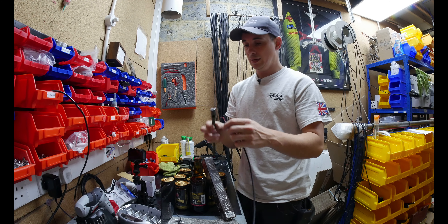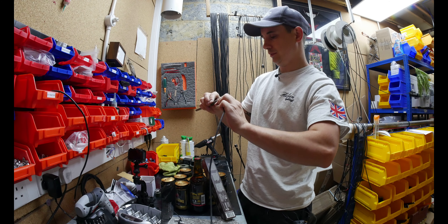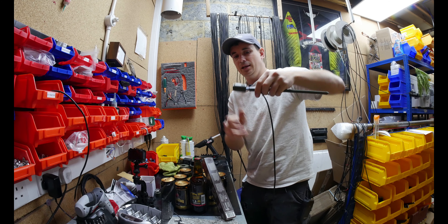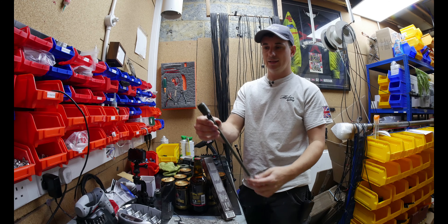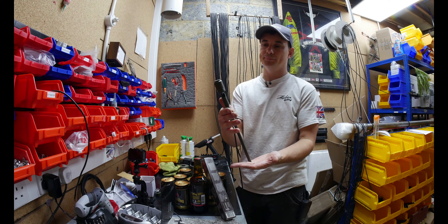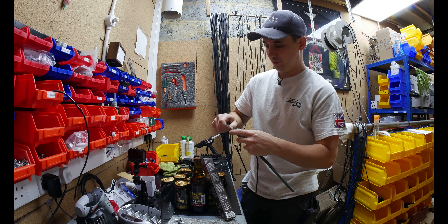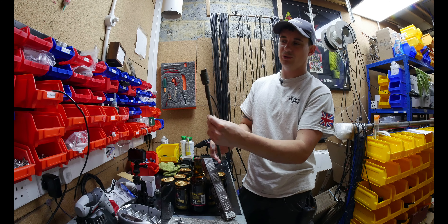It's as simple as the lead just needs to run through here — and I say it's simple, and then I won't get it through. No, there we go, got it through. I just pull that nice and easy through there. So that right there is how the spike lights are going to look at the moment, and that gives us the ability to put our glare guard on. O-ring first, then glare guard, and put our glare guard on top like so.